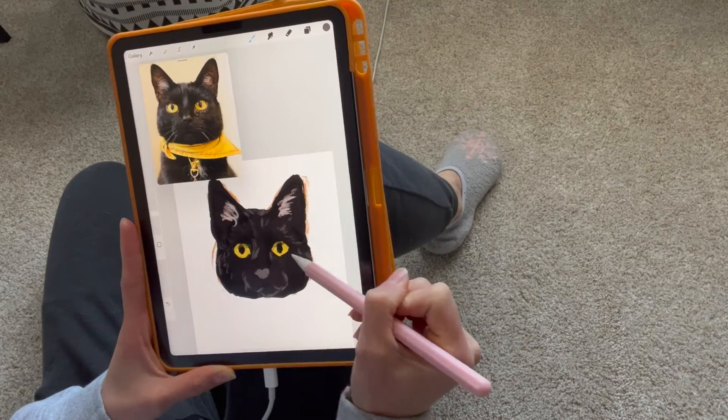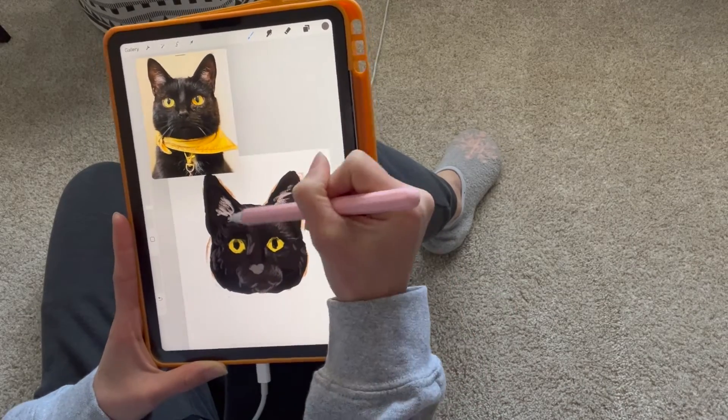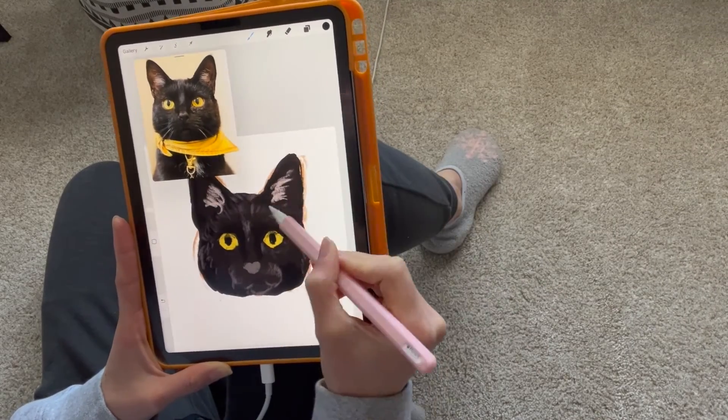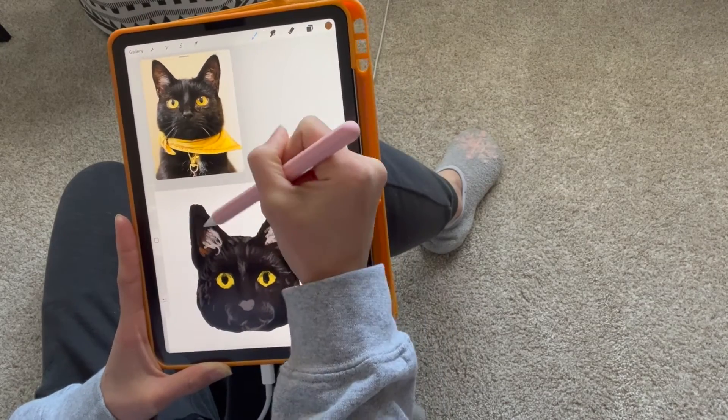Monica here from Honeyboo Designs, excited to show you guys the behind the scenes of putting together the custom ornament for coworker T'Challa and his little brother Domino. These two are such a cute pair. If you aren't already, go and follow them on Instagram.